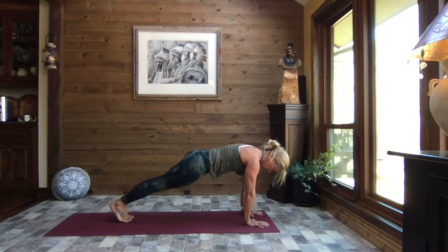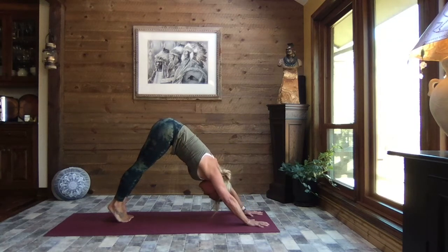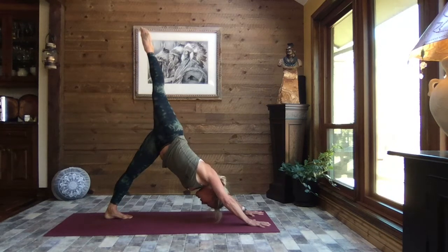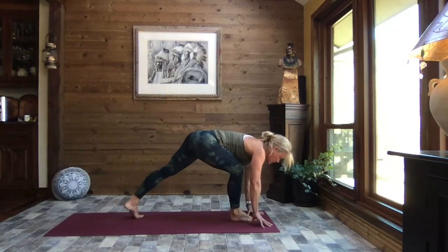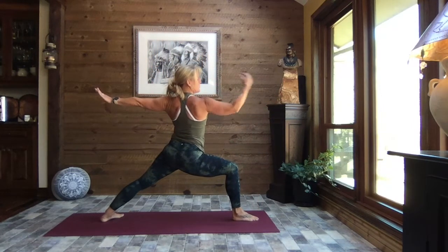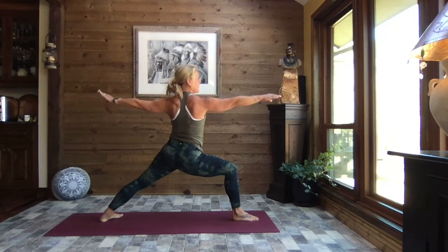Coming back to center — inhale up to the balls of the feet, hollow the tummy and chest, slowly transitioning forward to that nice flat plank. Exhale, chin to chest, hollow the tummy and chest, lift your sit bones, and then let your heels gently sink. We shift our weight to our left foot, right toes to the sky. Exhale and sweep that right foot through. Back heel to the mat, windmill those arms up to warrior two.